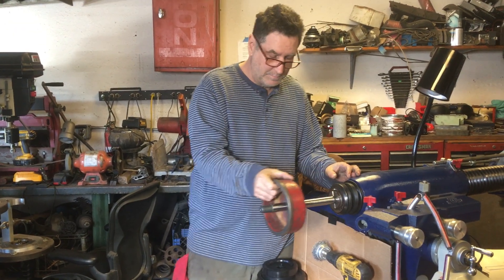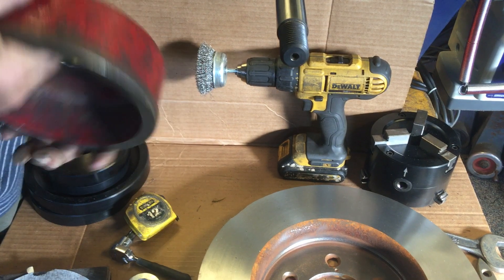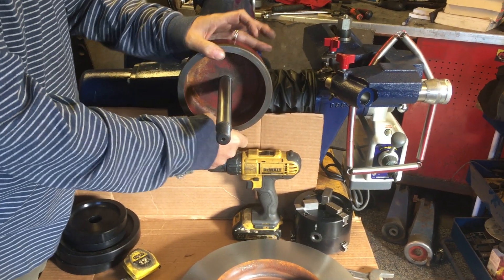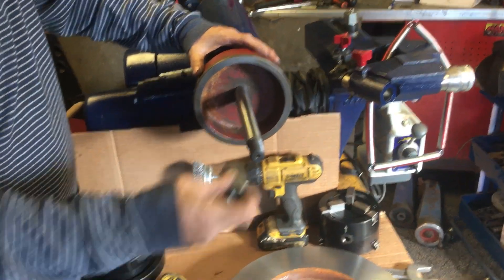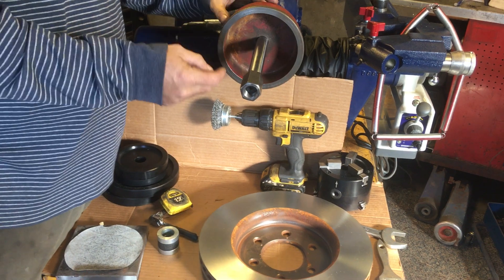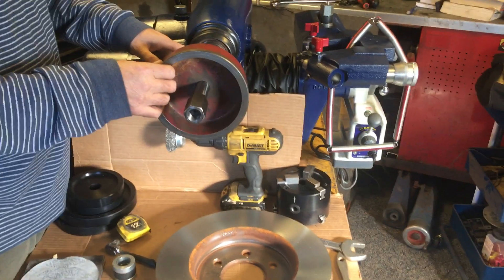Let me show you up close. This face right here needs to be nice and clean and flat, and this needs to be nice and clean and flat. That's what's going to determine if your rotor is going to be true on the machine. When you tighten the nut on the shaft, the shaft leans over — this is just a normal interaction of a nut and a bolt. This shaft and nut are there to push the whole stack up against that one true face.